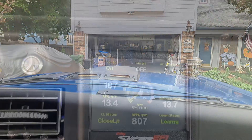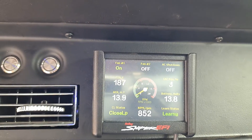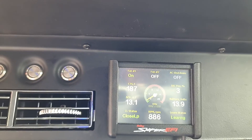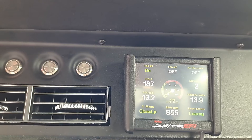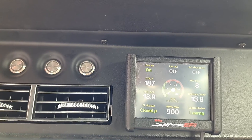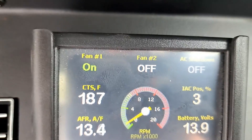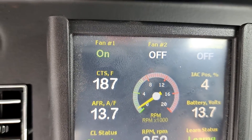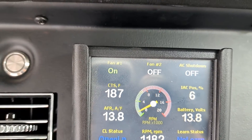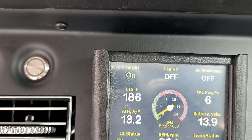Let's get the IAC right. Where did you set the RPM at? I think it's 850. That's about where it is. What's our IAC? It's going from 1 to 3... 4, 5, 6.